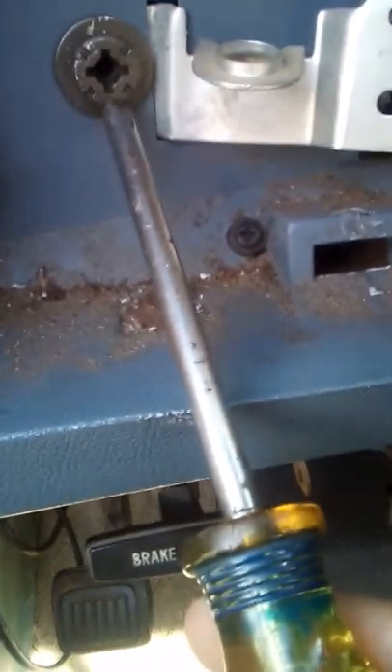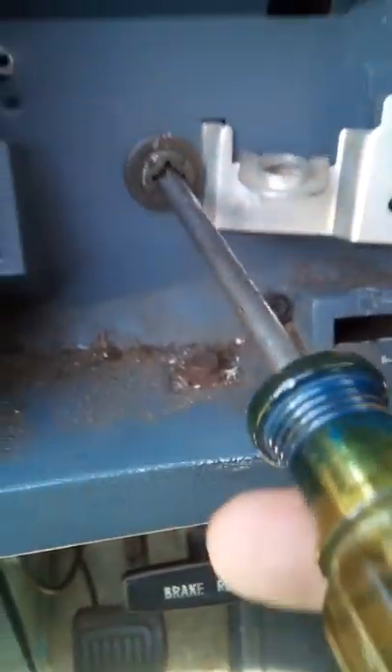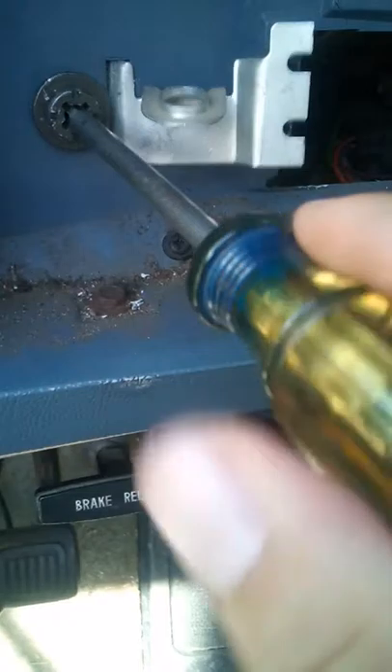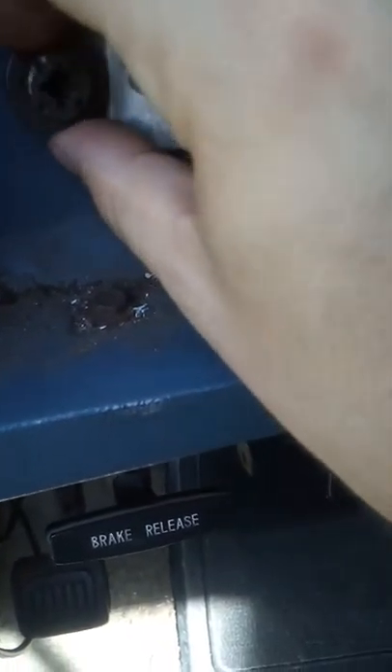Some people get confused on what you need to remove to get your headlight switch to come loose. This is what you need to remove right here — that's it right there. And as you can tell, it's coming loose.